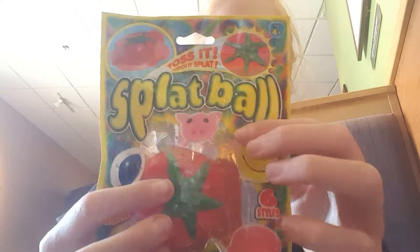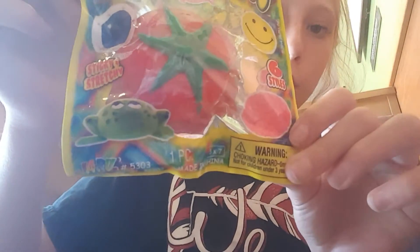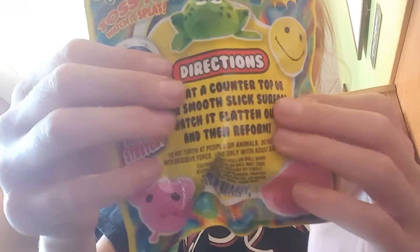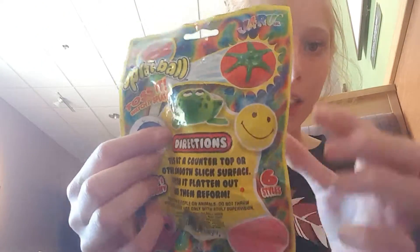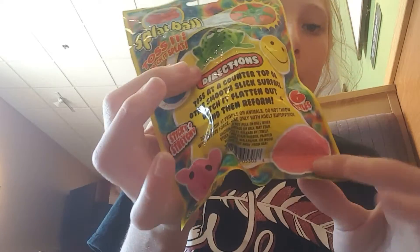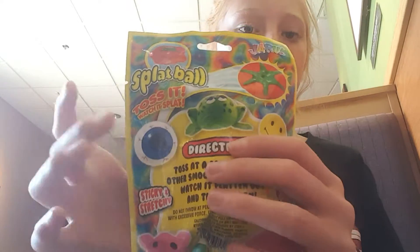And then the last thing, which I'm really super excited about, is this tomato splat ball toy thingy. It's from Joaru. It says: splat ball, toss it, watch it splat. And there are six designs — the tomato, the happy face, the toad, the eye, the brain, and the pig. But there was only the tomato, the happy face, and the eye available, and I liked the tomato.